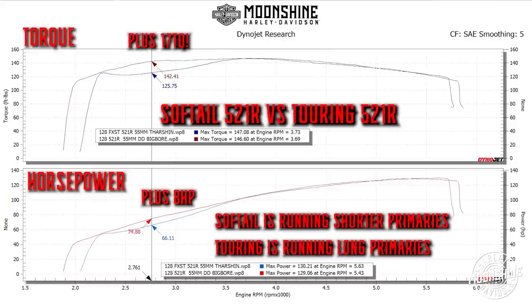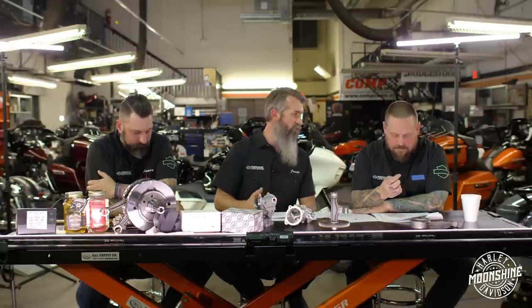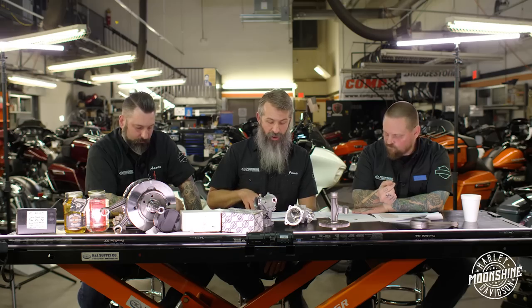That's a huge difference - 17 foot-pounds of torque - even though on the graph laid apart it doesn't look like much. You can't really tell on a soft tail though because of how much lighter the platform is. It still feels like you have that 142 because of the weight difference. They run extremely well.